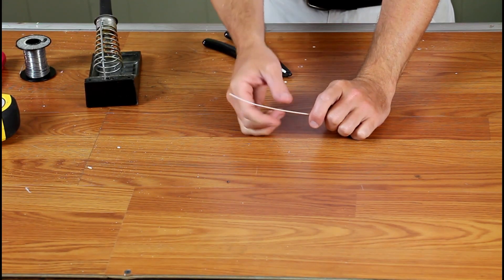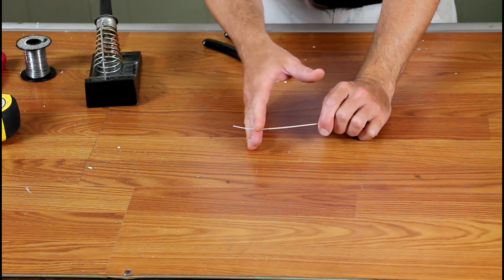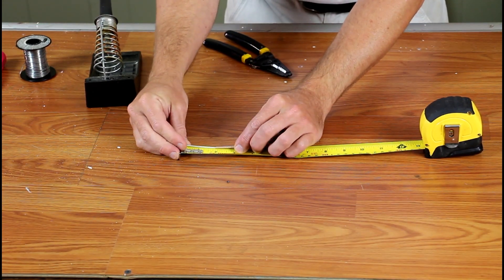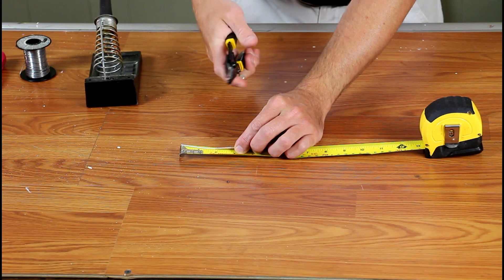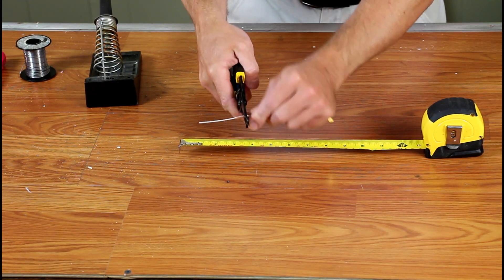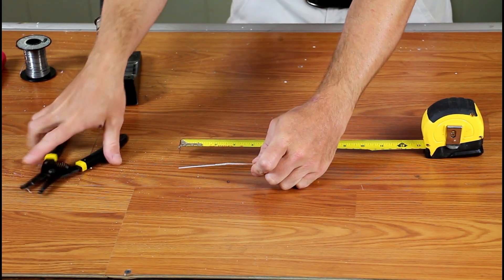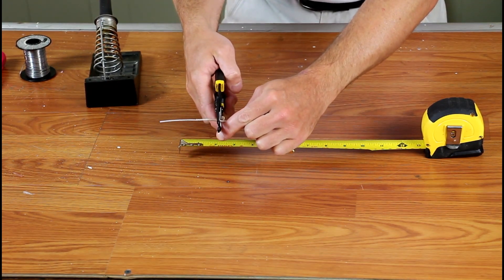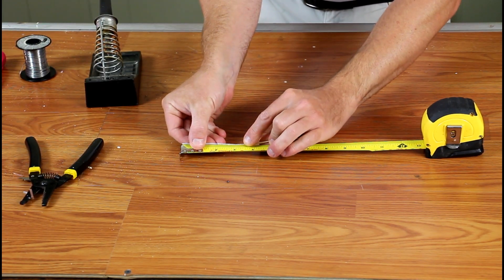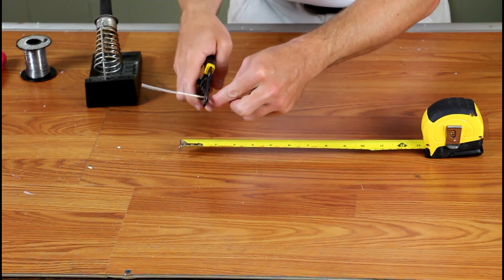So the first thing we have to do is strip off the shield and jacket of this coaxial cable so that approximately three and a quarter to three and a half inches of the center element is exposed. The best way to do this is not to try to grab it all at once, but to progressively take approximately a half inch at a time. What I like to do here is just cut into it, work the cable around, then move down a notch, and then slide off the jacket. Keep progressively going up like that, just taking off the outer jacket.